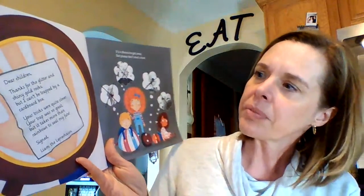Dear children, thanks for the glitter and the shiny gold rocks, but I can't be trapped by a cardboard box. Your tricks were quite clever, your trap was so great, but it takes more than rainbows to seal my fate. Signed, Liam the Leprechaun. Oh, it's a shame he got away. But please don't shed a tear.